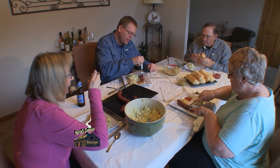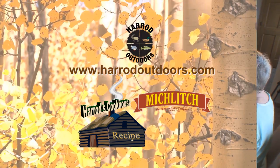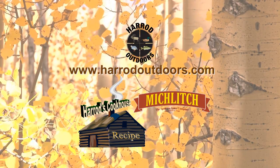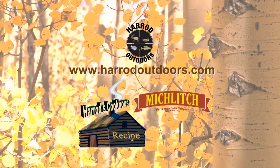This is your best again. Pretty dang good. For this and other great recipes, visit the Harrod Outdoors website. Tune in next week for another great Wild Game recipe.